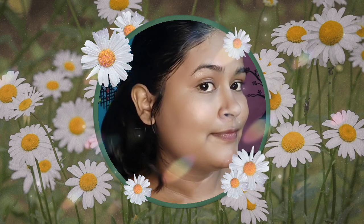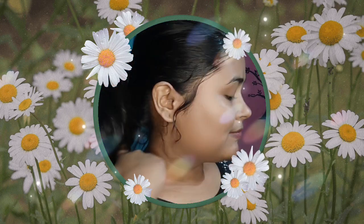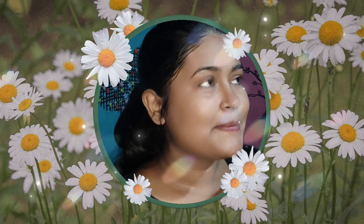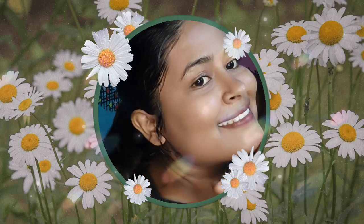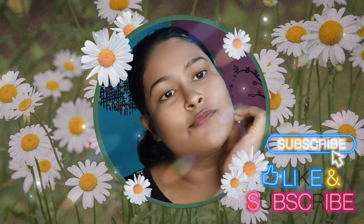That's it! If you like this video, please subscribe to my channel. If you like this video, comment. Like and subscribe. Bye bye, tata!